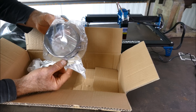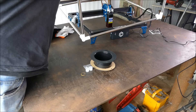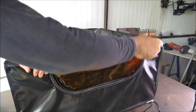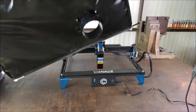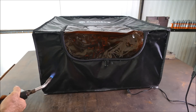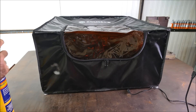Let's put it together. As you can see, that was pretty painless to assemble. It's very lightweight and it does come with the vent port. The first test I want to do, however, before we start burning wood, is: is it fireproof?